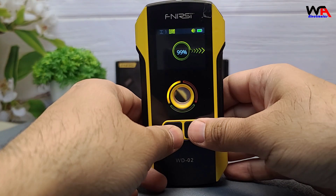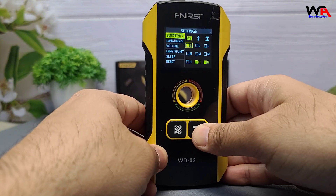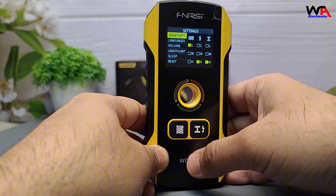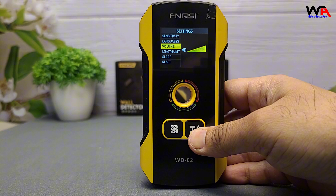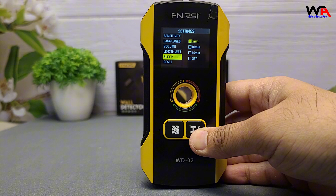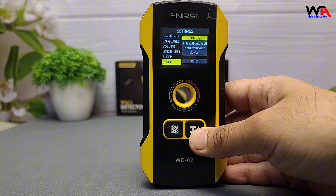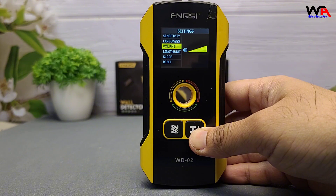Navigating the FNIRSI WD-02 is straightforward. Pressing the central button accesses the settings menu, where you can adjust sensitivity levels, select your preferred language, toggle volume settings, choose measurement units in centimeters or inches, and set the auto shutdown timer to 5, 10, or 15 minutes. These customizable settings enhance the device's versatility for various tasks.